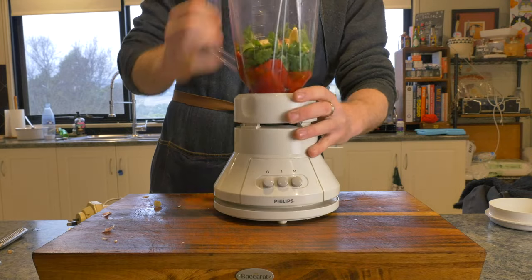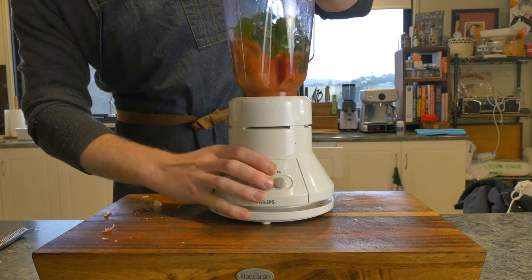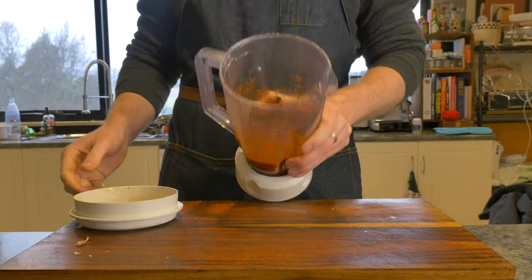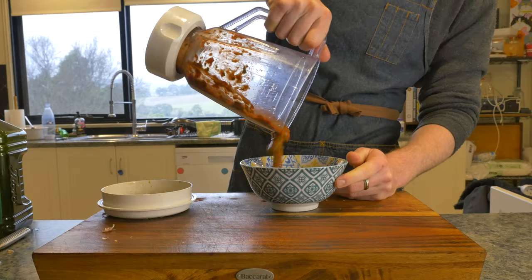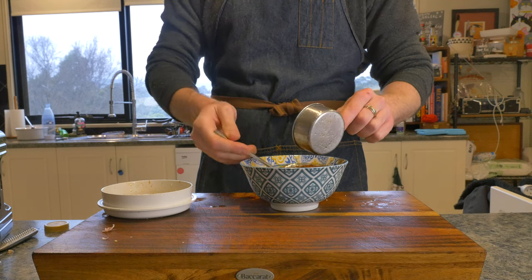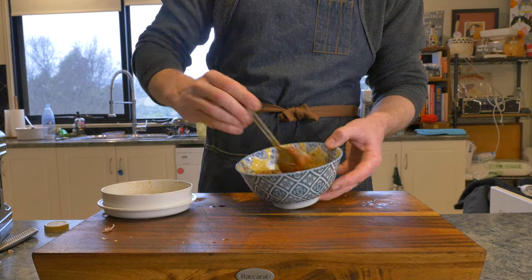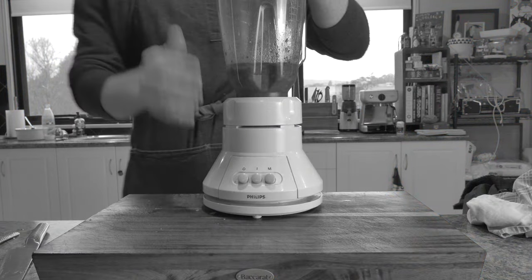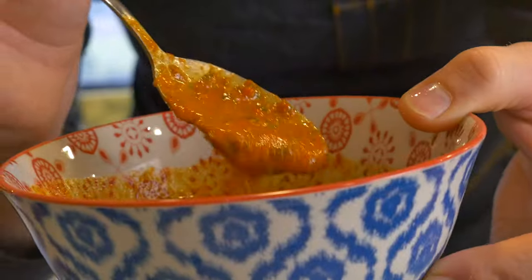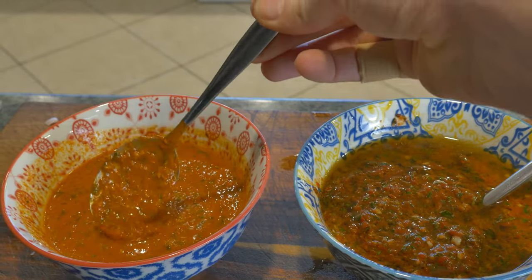Get out your super old blender. The lid goes on and then we are pulsing until we end up with a chunky consistency. Then we're pouring out into a separate container and folding in half a cup of olive oil. You may think, why couldn't I just add the olive oil to the blender and blitz it in there? Well, because you'll end up with something that looks like a super dope salad dressing but not really a chimichurri.